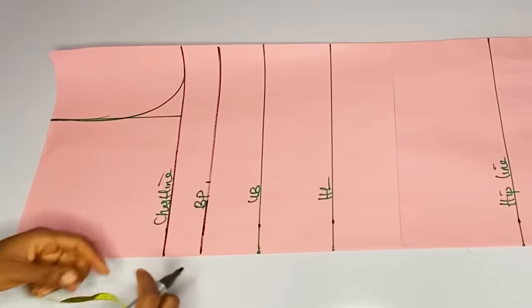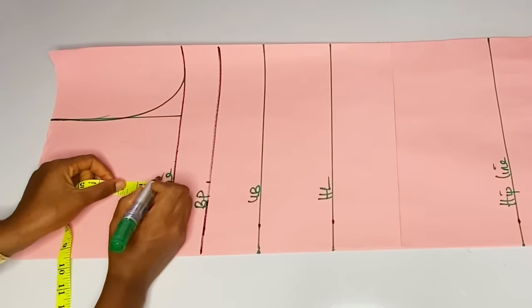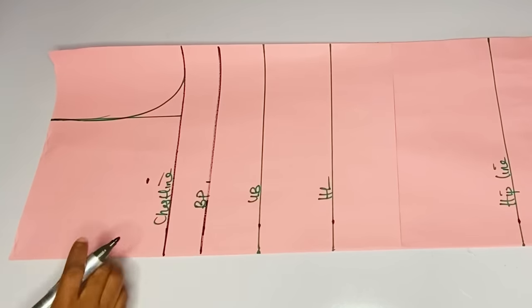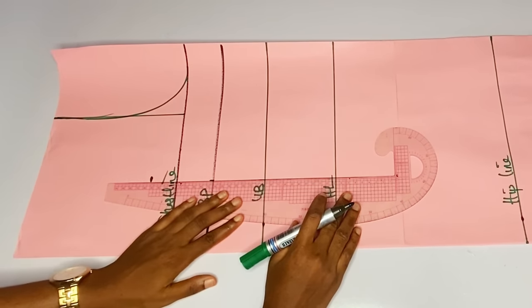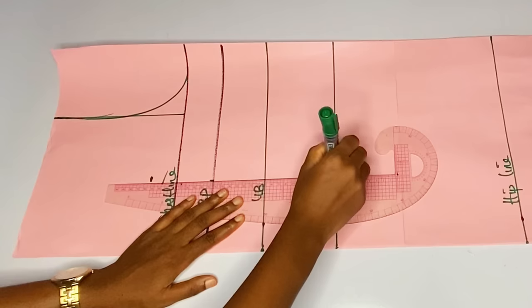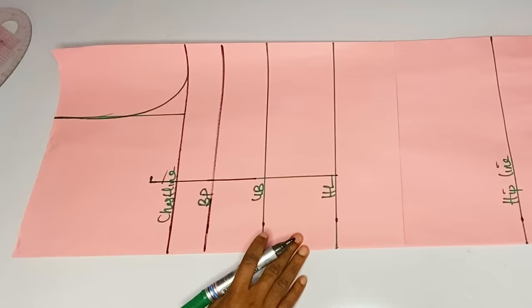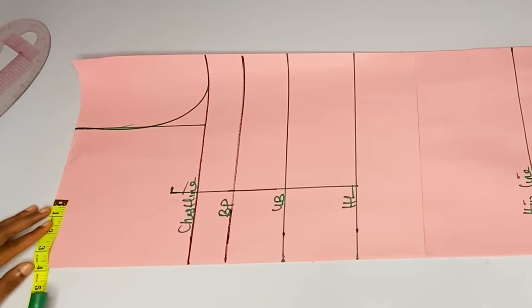I will measure my dart line from the center. I will measure four inches for my dart line and I will extend my dart line by 1.5 above the chest nine — 1.5 above chest nine — because I want to break up to cover my bust.